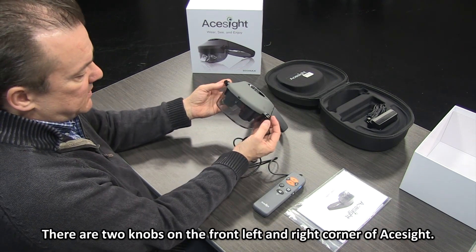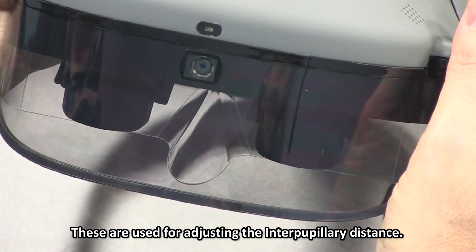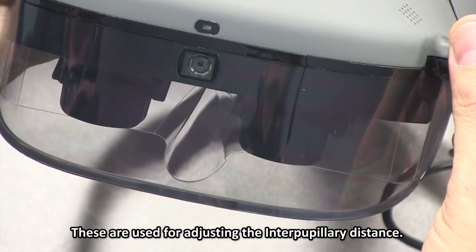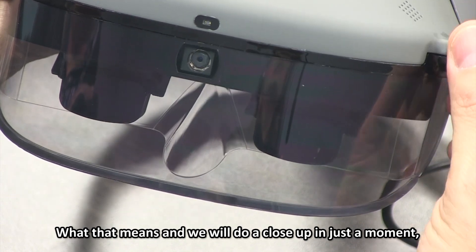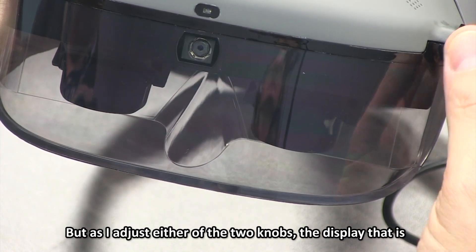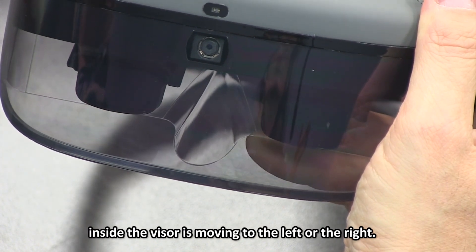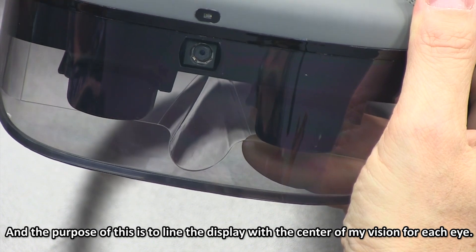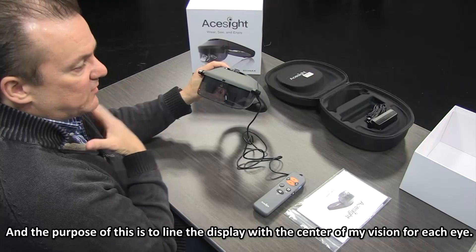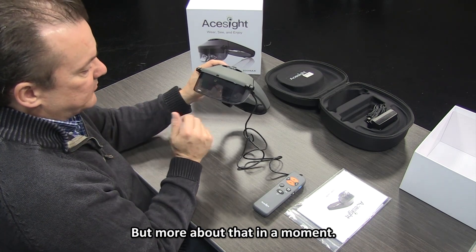There are two knobs along the front left and right corner of ACE Sight. These are used for adjusting the interpupillary distance. As I adjust either of the two knobs, the display inside the visor moves left or right. The purpose of this is to line the display with the center of my vision for each eye — more about that in a moment.